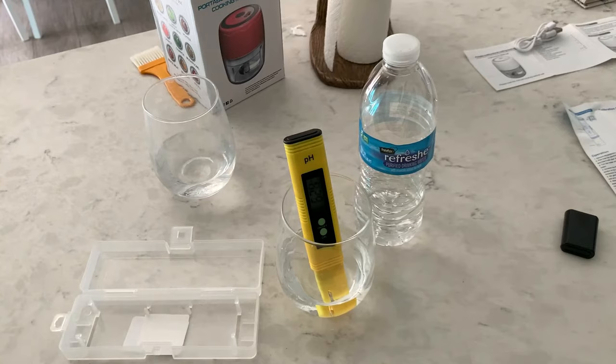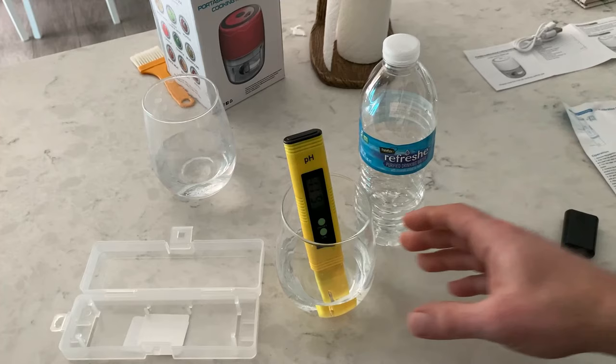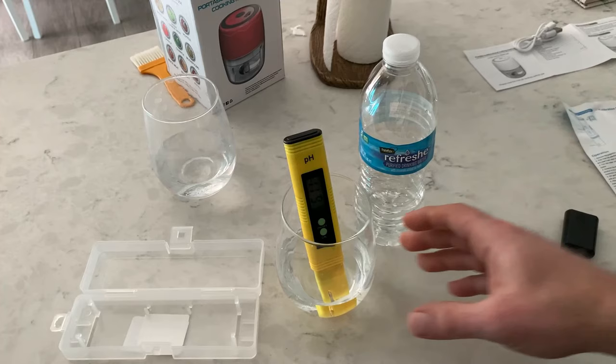So it's slightly on the acidic side — slightly under the base of 7 — versus the tap water, which was slightly over 7, in line with the 7.5 range. You can see how the pH tester works: it tests your drinking water or fish tank water to find out how acidic or alkaline it is. It stabilized right around 6.05 to 6.08. Works pretty well.